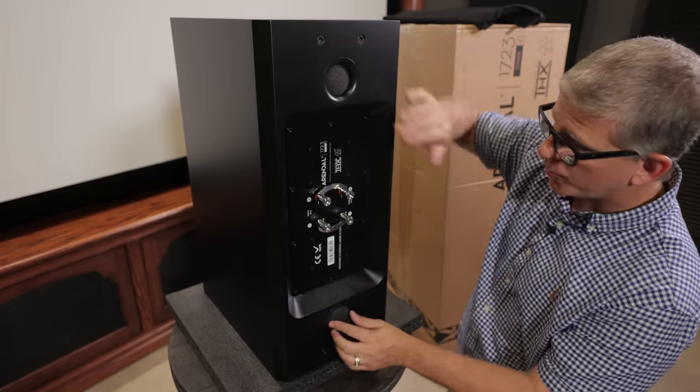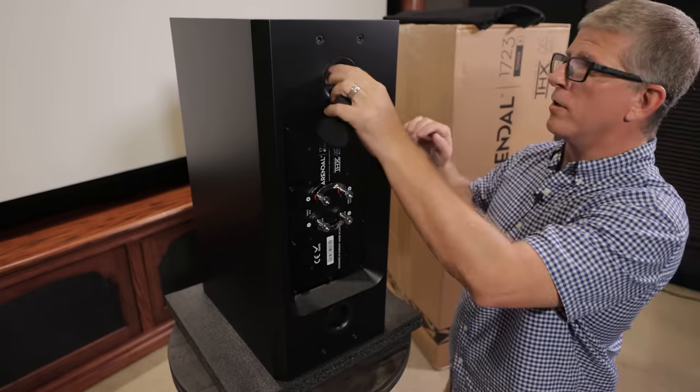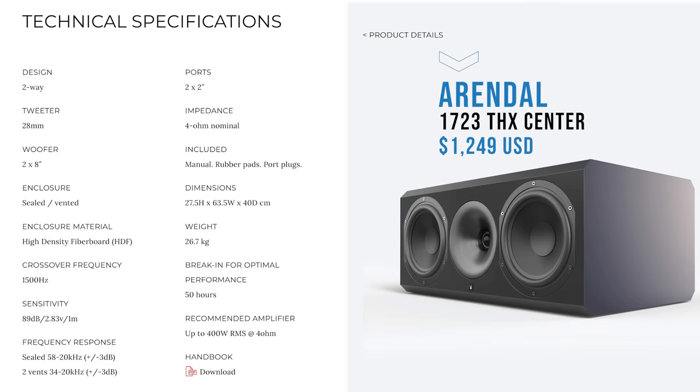Here you can see we've got two ports — right now they're plugged. You should be able to run this as sealed or ported by either leaving in the plugs or removing them. Let's go ahead and take a look at the specs of the Arendelle 1723 THX center channel speaker.